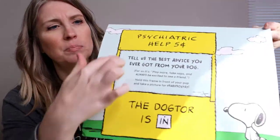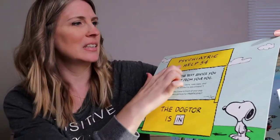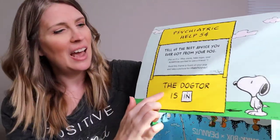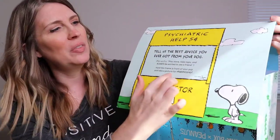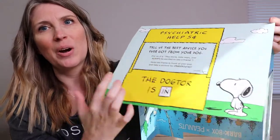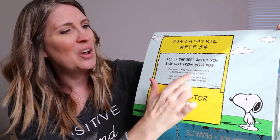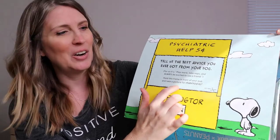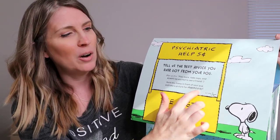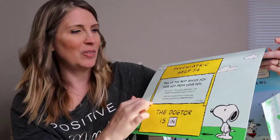On the back of this there's Lucy's stand — it says 'the doctor's in.' It says 'psychiatric help, five cents.' They changed it to 'the doctor is in.' So what you do is you cut this out, then cut the little center part out and put this up to your dog's face and take a picture of it. Once you do that, take a picture of your dog's face in here and then post it with hashtag BarkBox Day. I would imagine that BarkBox will repost it if you do that. So we're going to go ahead and do that real quick.